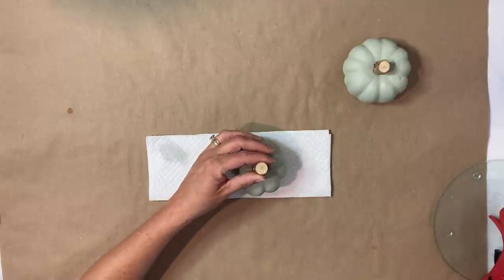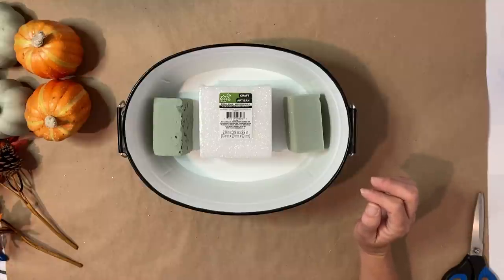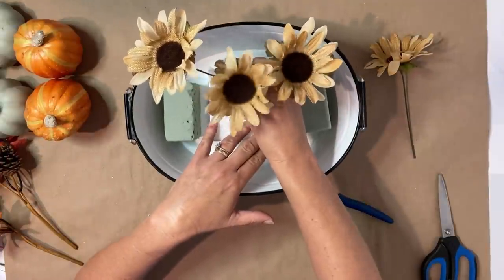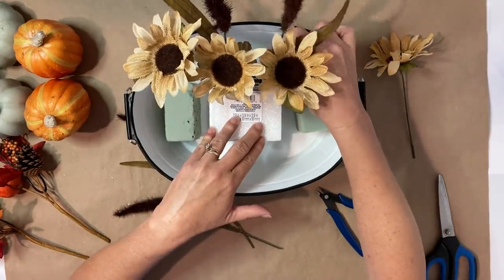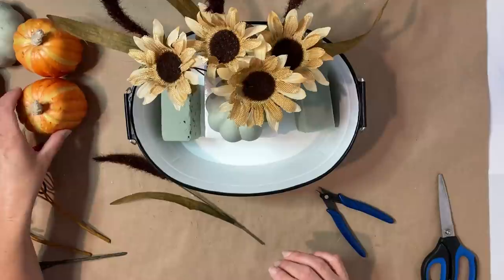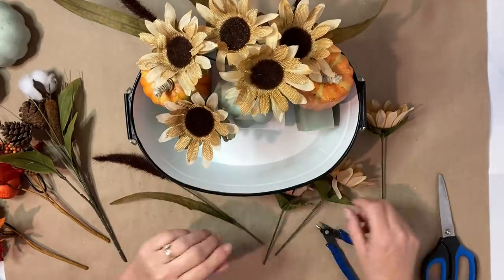Now it is time to decorate this cute little bucket. I use some of the Dollar Tree's floral foam styrofoam and just put it in there — I didn't hot glue it because I want to be able to use this bucket all year long. I'm going to use some burlap sunflowers and these little foxtails, both from Dollar Tree. I used one bundle of the foxtails and two bundles of the burlap sunflowers. I'm also using two of these little orange pumpkins from Dollar Tree. I loved the color but did not like the plastic stems, so I took some hemp rope and just hot glued that around those little plastic stems to give it a more realistic look.